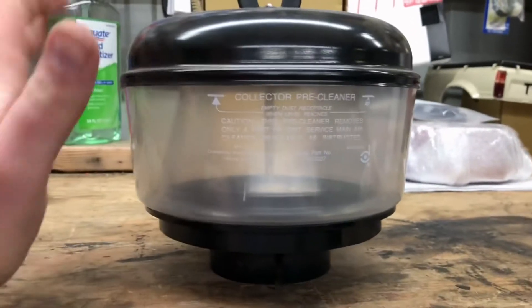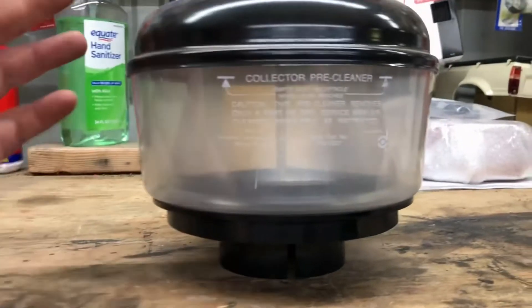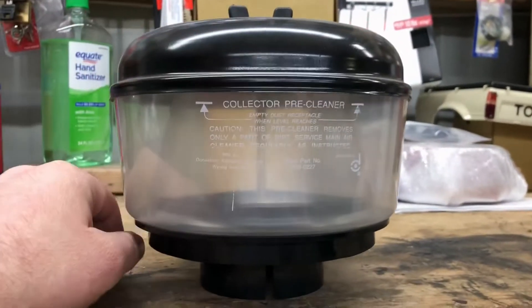If you live down dirt roads, or you're traveling with a lot of vehicles and you're maybe the third or fourth car back getting sucked into a lot of dust, this is a really good thing for you.